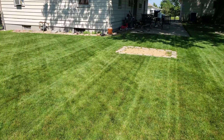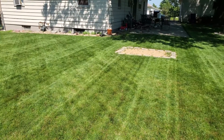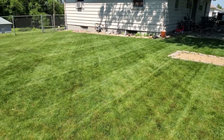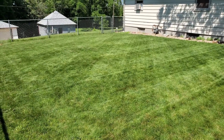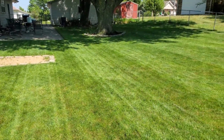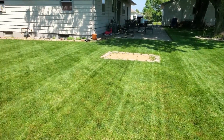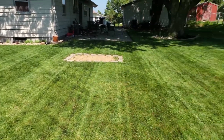I've turned off super steady — sorry about the wind — so let me loosen all my stuff up here. The stabilization must do something because it looks way better without it on. Okay, that's the backyard.